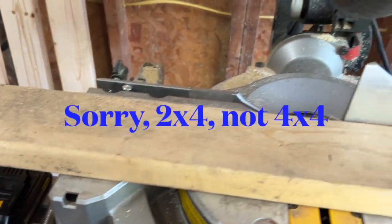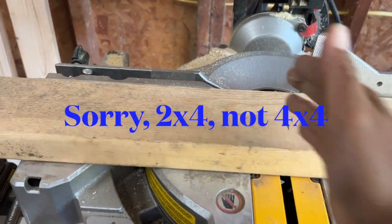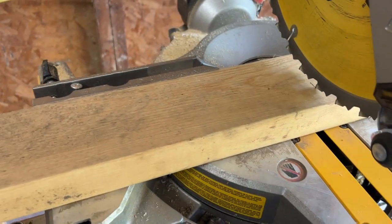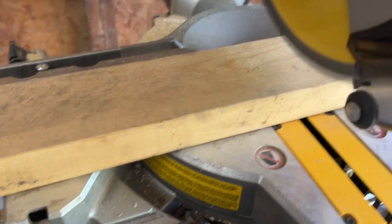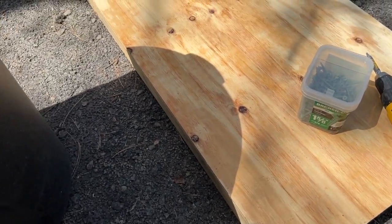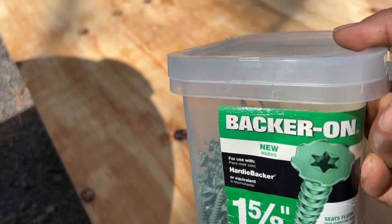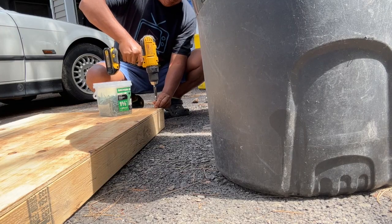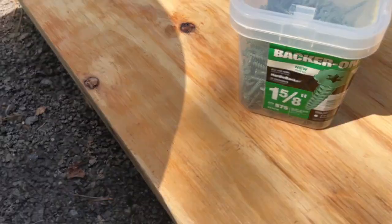Here is my 4x4. It is not pressure treated and I'm going to cut it halfway so I'll have four feet on both sides. After I cut the wood, I have these extra backer screws — tons of them. I'm going to use those to screw through the plywood into the 2x4.